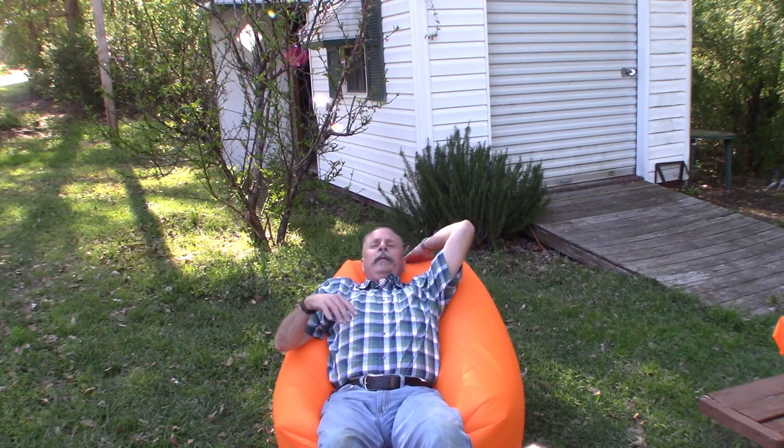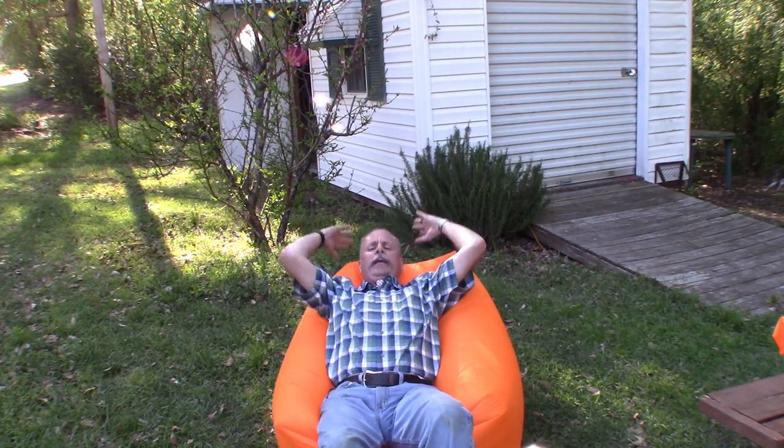That makes it where the back isn't as high. So I kind of like it with a little bit less air in it so I can put my head back. It's kind of weird, but comfortable.